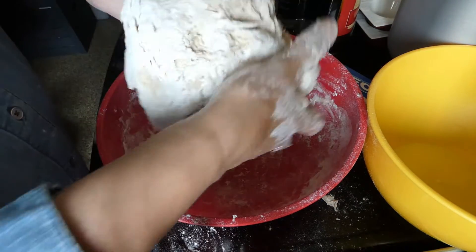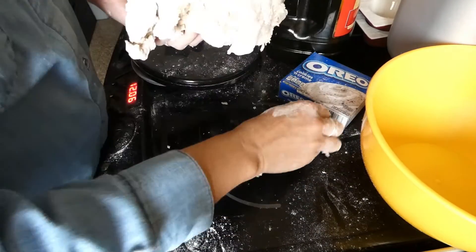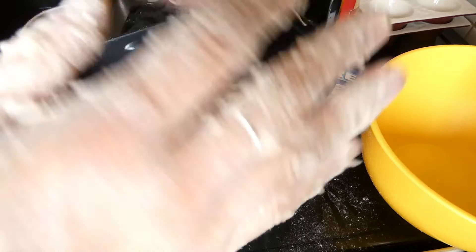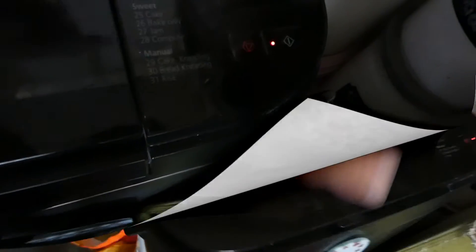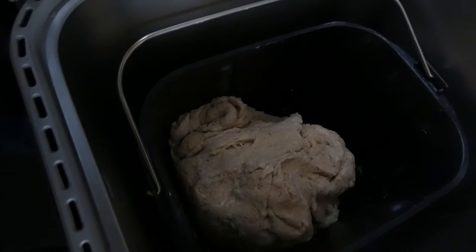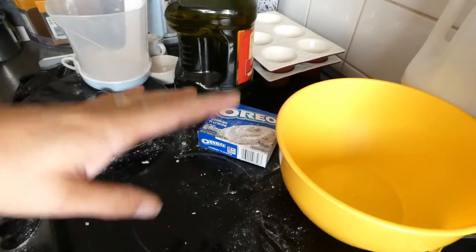I'm going to transfer this dough straight into the bread maker pan, quickly rinse my hands, and get that in. It's on function number 30 — bread kneading — that's the one we want. You can see it's kneading. I'm going to let that do its thing and clear up a little bit.